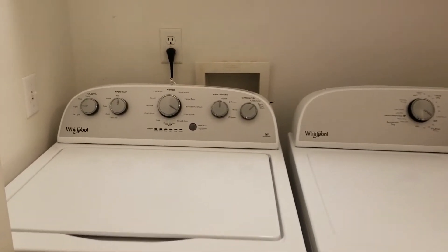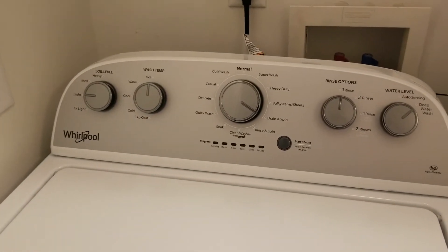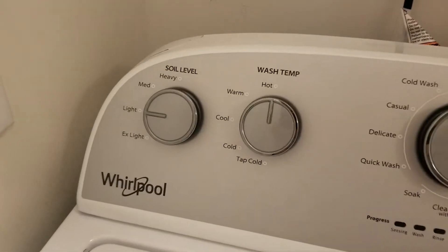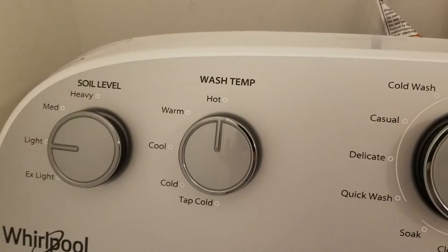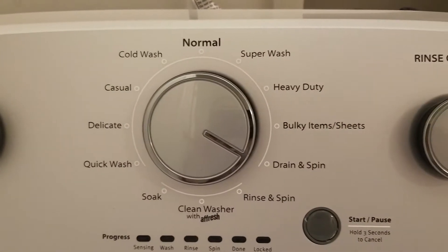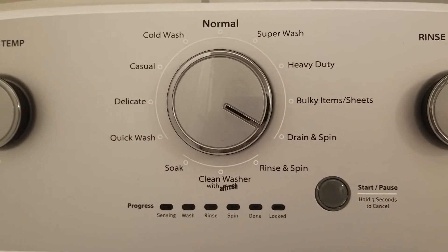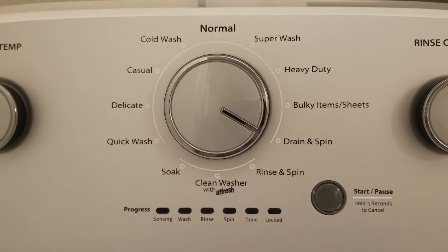Let me show you a close-up of the controls. This is a Whirlpool 3.5 cubic feet machine. Here we have the different soil levels — that's how dirty your clothes are — and the wash temperatures, which go from tap cold all the way to hot. Then these are the washing cycles; I think there are about 12.